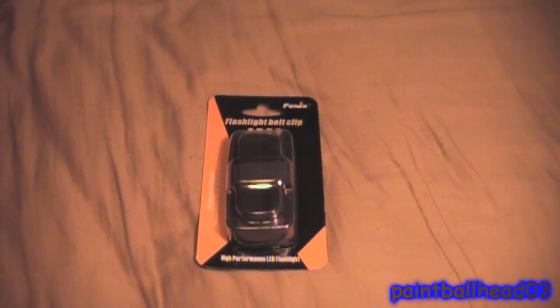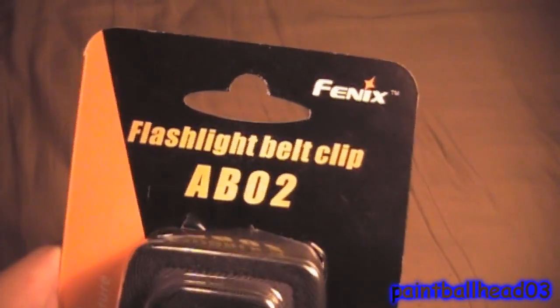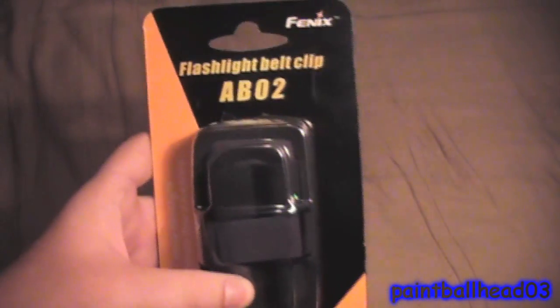Hey guys, today I'm going to be reviewing the flashlight belt clip from Phoenix. This is model AB02. I don't know which one that is because I don't know what their fonts look like. There's a lot of dust on here because I have kept the box to show what it looked like when it came in.